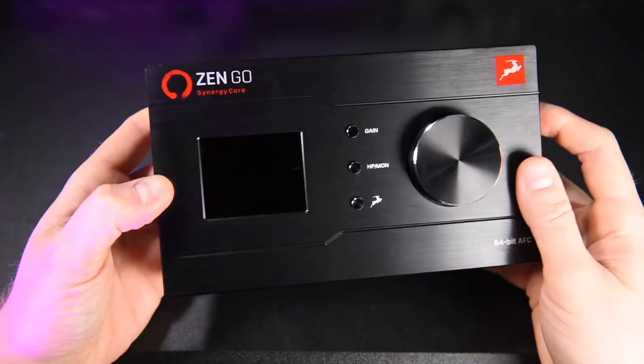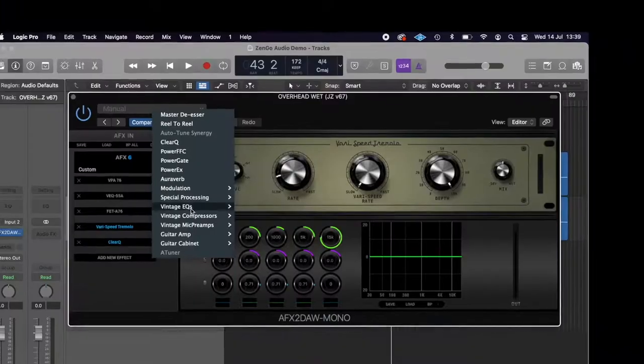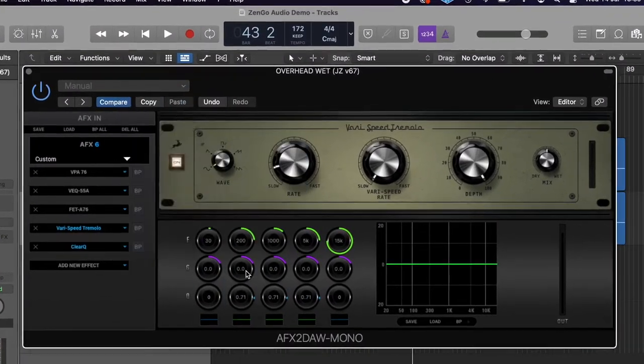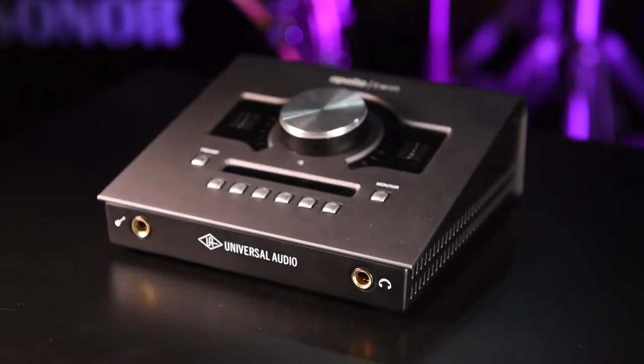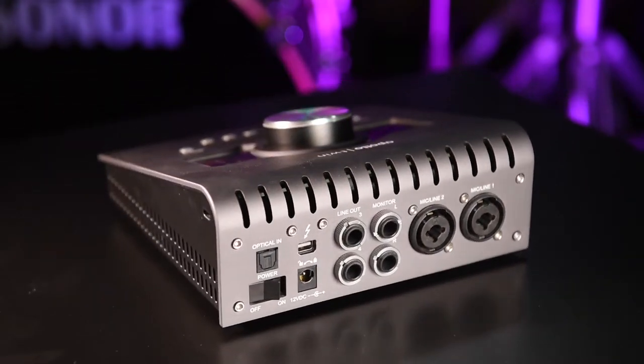Part one was the full review, part two was recording vocals through the preamps, part three is recording drums, bass, acoustic guitar, and electric guitar. Part four is going to be mixing all this audio using the AFX 2-door software, and part five is going to be a comparison of the Antelope Audio interfaces against the Universal Audio Apollo interfaces.